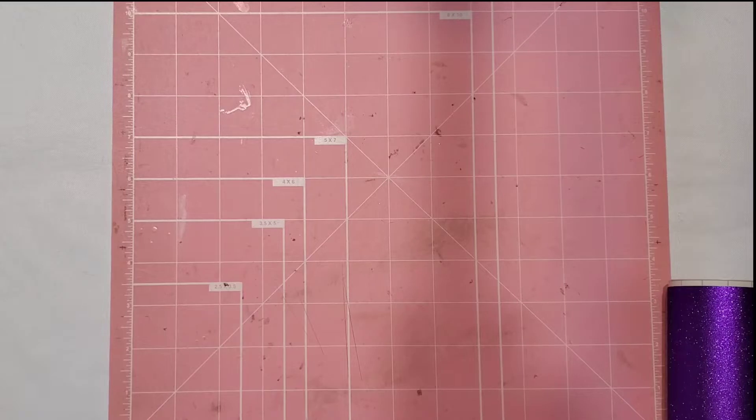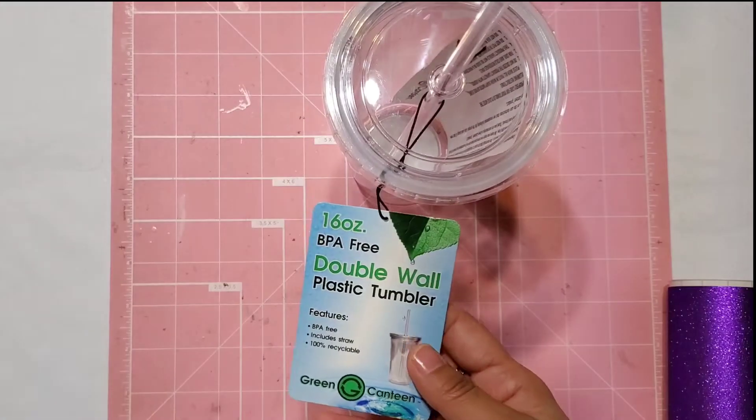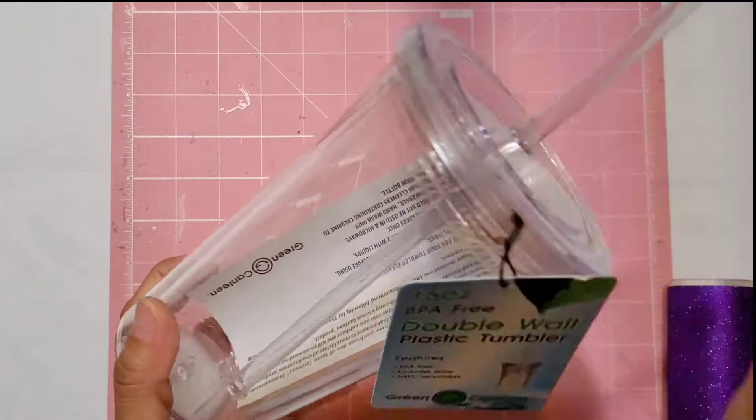I wanted to make a tumbler for my daughter — a little tumbler that said 'Class of 22' since she's graduating, so I wanted to gift this to her. I actually bought two of these tumblers from Joann's. My sister was super kind and gifted me money so I could buy myself whatever I wanted, so I bought some products for my Cricut.